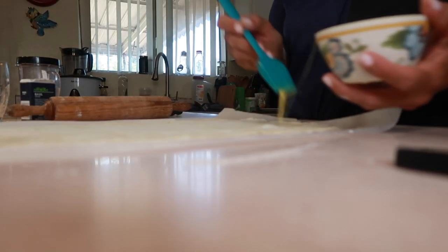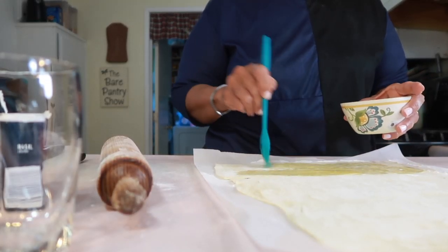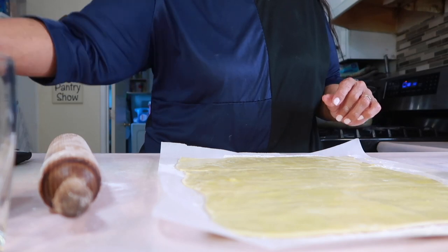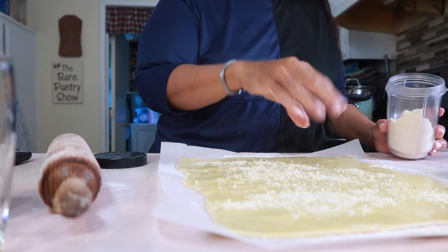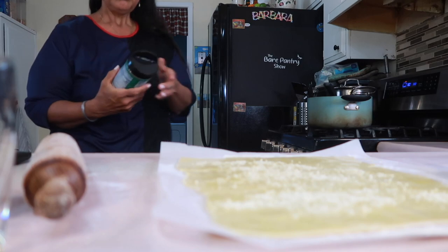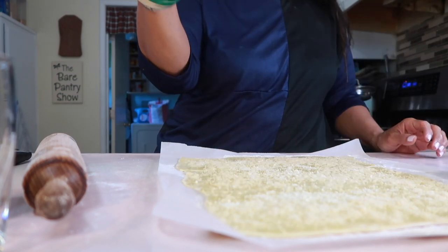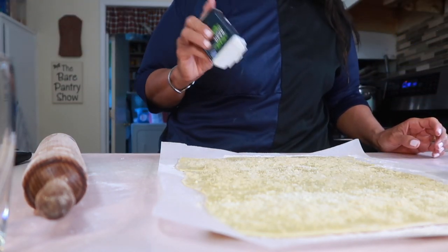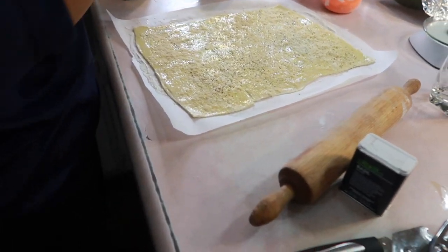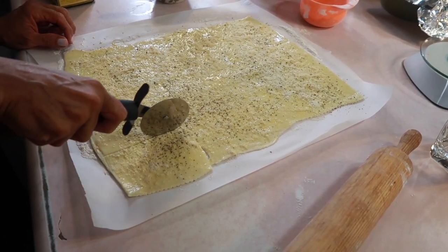Now back to the puff pastry. I'm putting some egg wash — this is one egg with a tablespoon of water. I really wish I had a regular brush; I hate these rubber brushes so much. I've covered the whole thing with the egg wash. I'm using Parmesan with Romano cheese — you can taste the difference between that and the cheap stuff. I'm using basil, but you can use any other spice that you like. And I'm using a coarse salt because I like how the grains are big — sprinkle it all over.